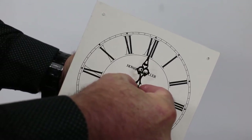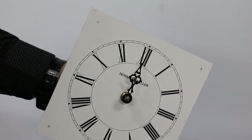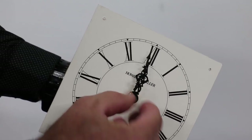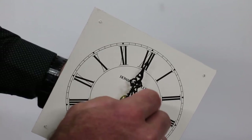Attach the hour hand at the twelve o'clock position. Be sure the hand does not run against the dial. Never manually rotate the hour hand while it is attached to the hand shaft. Attach the minute hand at the twelve o'clock position, making sure the minute hand and hour hand do not cross or touch. Attach the hand nut finger tight.